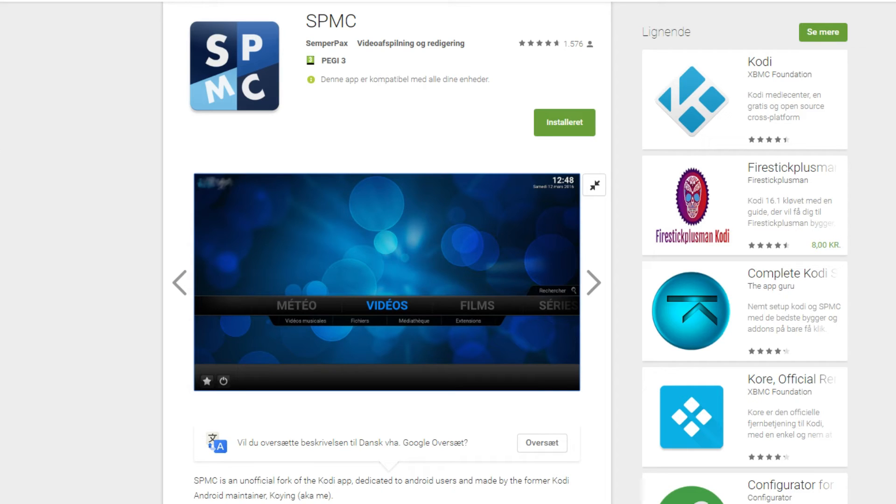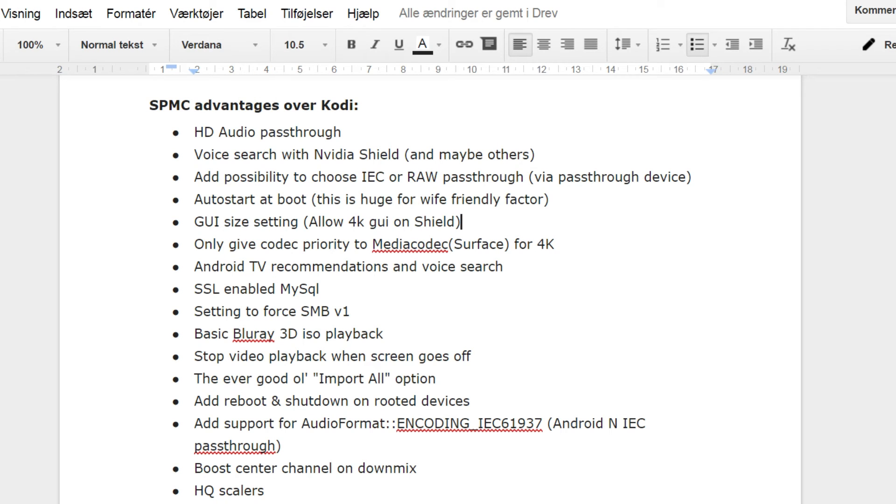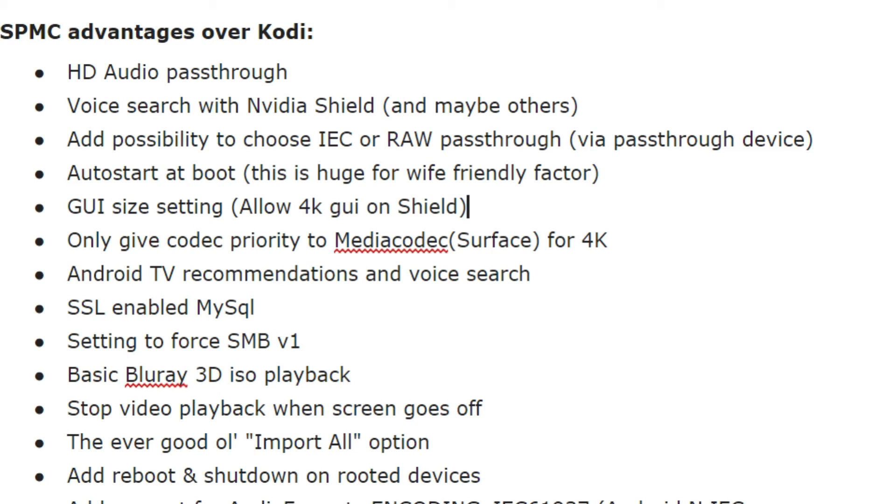XPMC has several advantages over Kodi, and the two things that are shining stars in this regard are that it has HD audio passthrough and it has voice search with the Nvidia Shield.